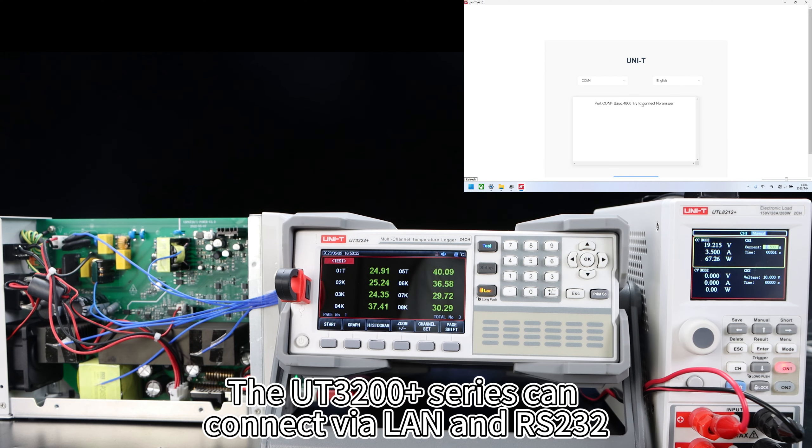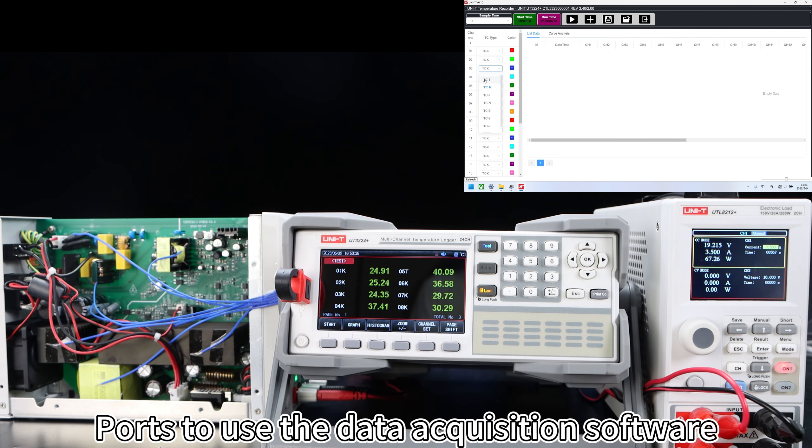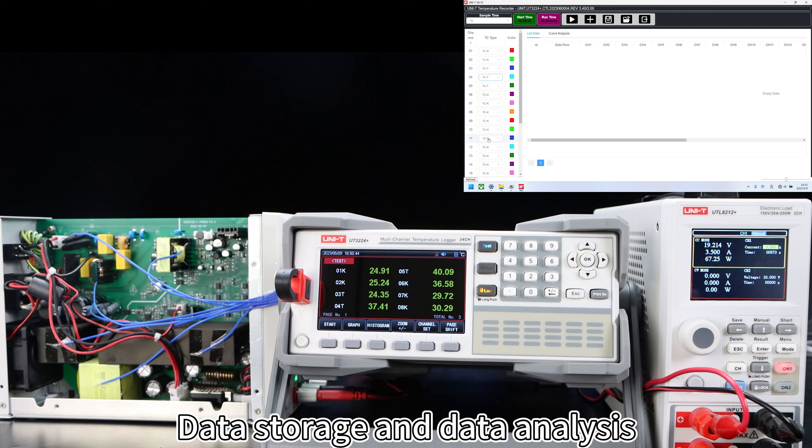The UT3200 Plus series can connect via LAN and RS232, and use the data acquisition software, which can achieve remote control, data storage, and data analysis.